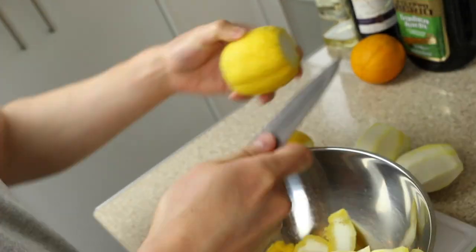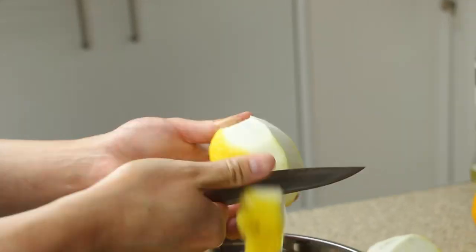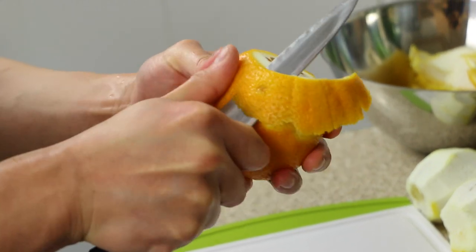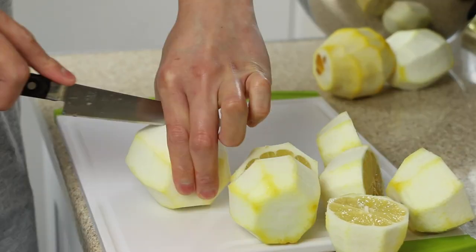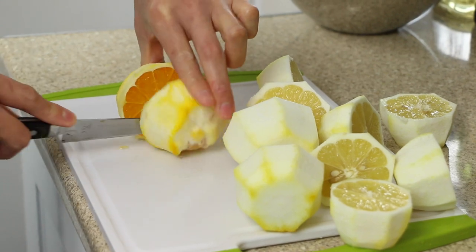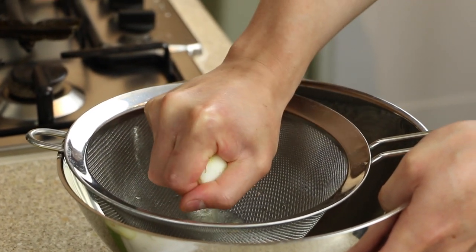Start by peeling five large lemons and one orange. Don't throw away any of the peel — freeze them and use them at a later date. Cut the lemons and orange into halves, then into a bowl and sieve, squeeze the lemons and orange.